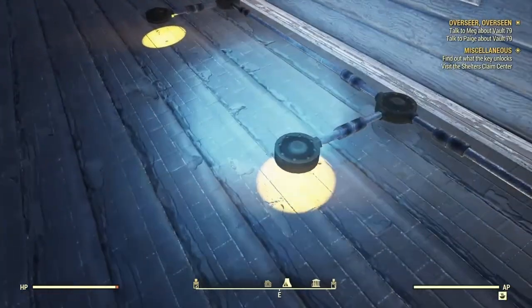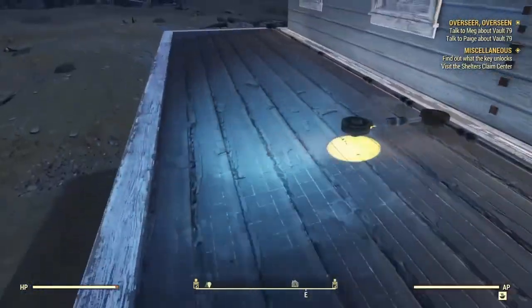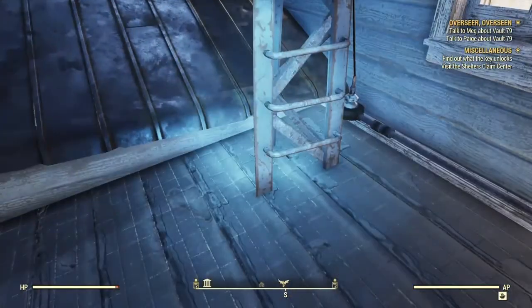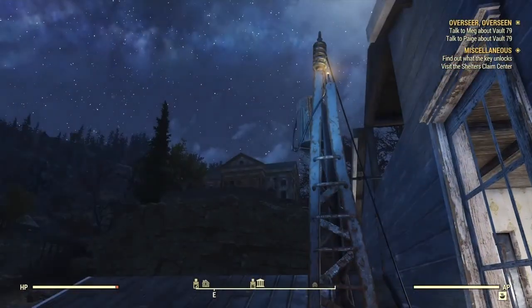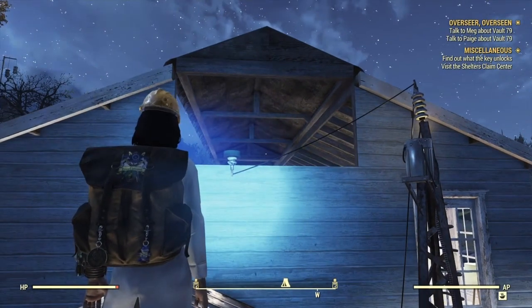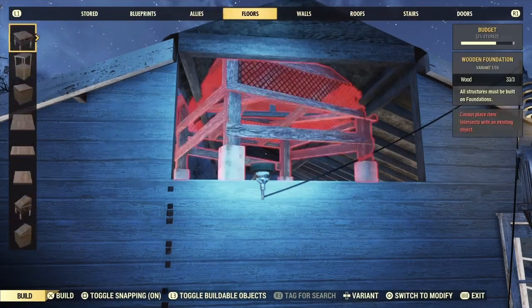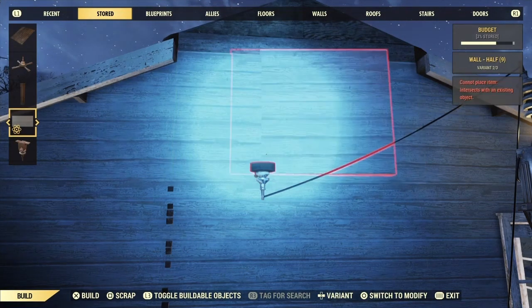Now these emitters right here — they do power up the lights going underneath. This one right here powered up a good portion. Like setting it right there powered underneath and inside of the Sears office, including the garage. Now of course I could put all the stuff back and make it look nice.